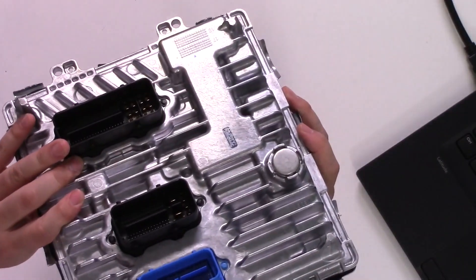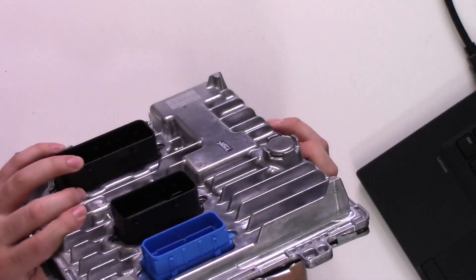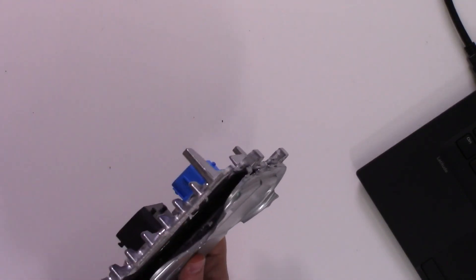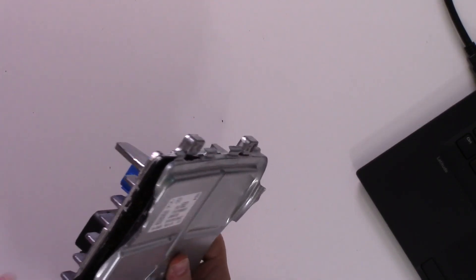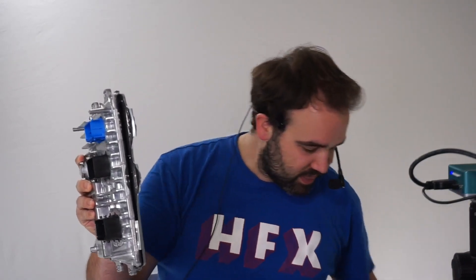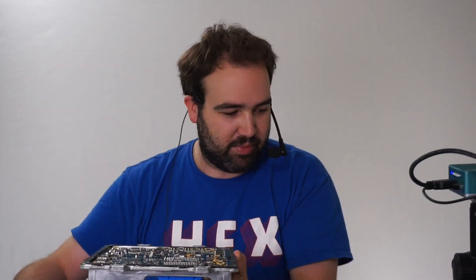Once you undo the crimps, it's a question of pulling off the top plate. It's sealed with some kind of adhesive to help seal out moisture. What I actually had to do was go around the edge with a blowtorch to heat it up, and then you can pop it off. It does deform it a little bit, but I don't really care about putting it back.